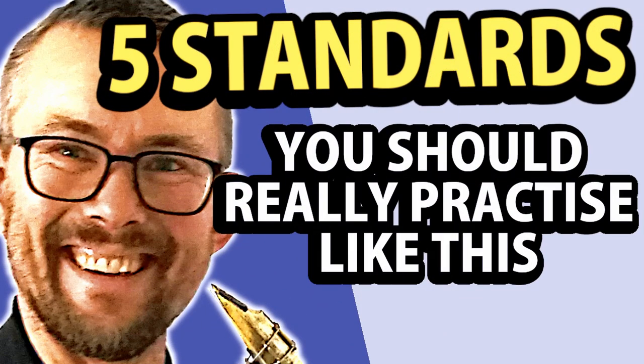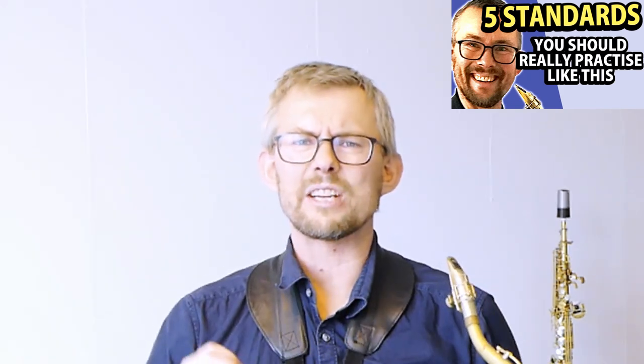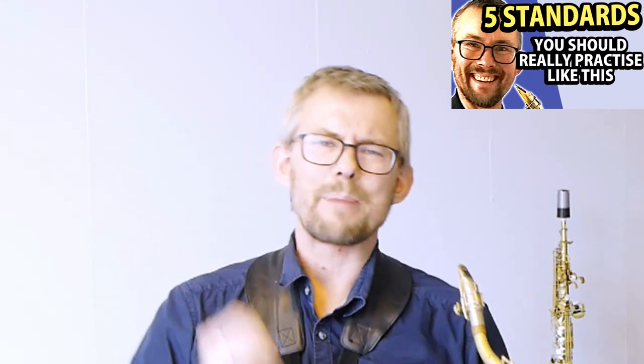Five standards you should really practice like this. Here are five technical and melodic tools you should master: Blue Bossa, Perdido, Autumn Leaves, Blues, and Pent Up House.